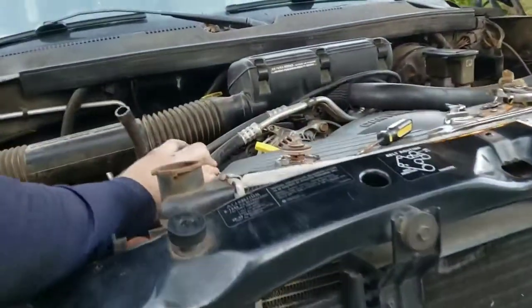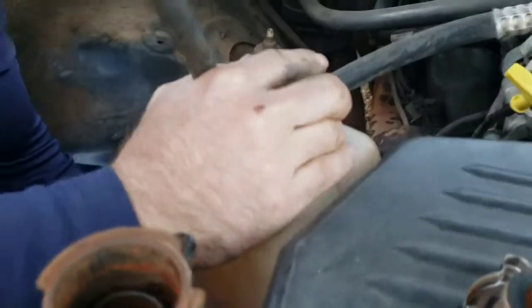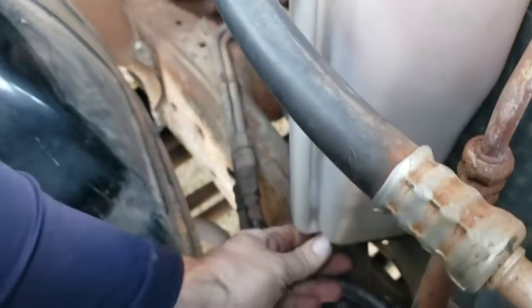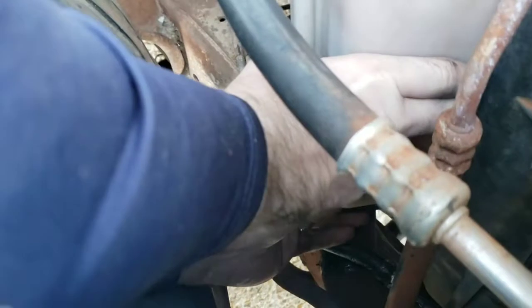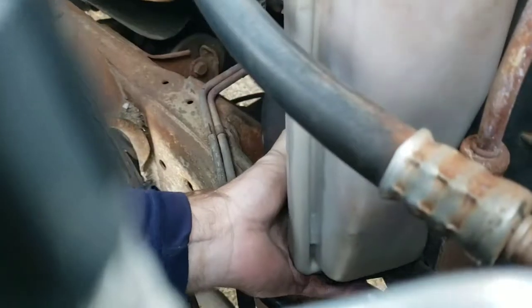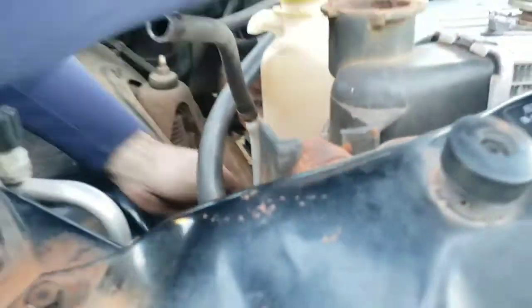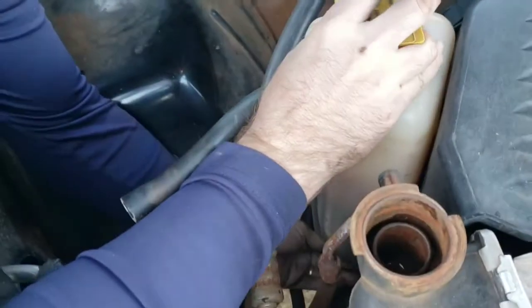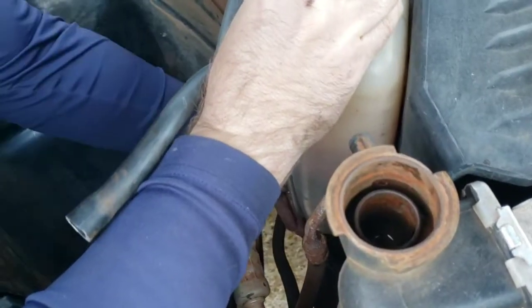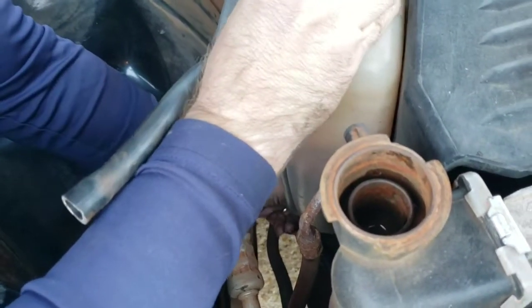Go ahead and unplug that hose, take the overflow reservoir. It has a little clip down here — you push down to unhinge it out. It's plastic, like a clip up. Got a big dribble — it should just let me stay on the chair.